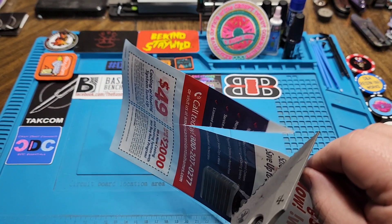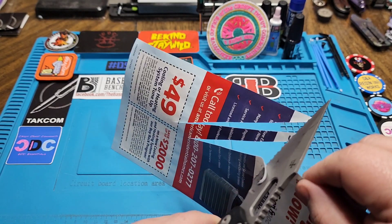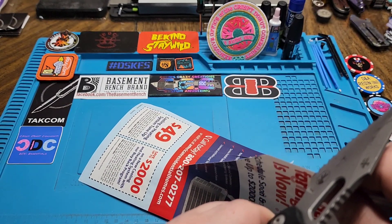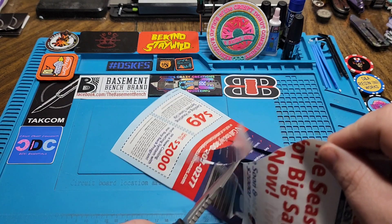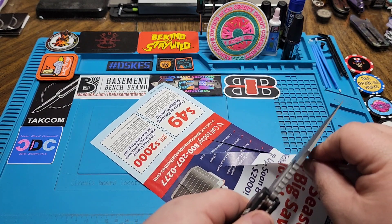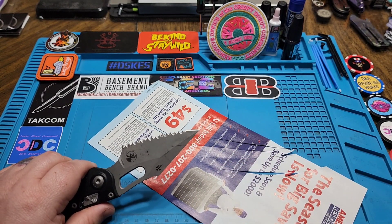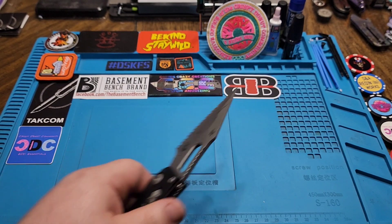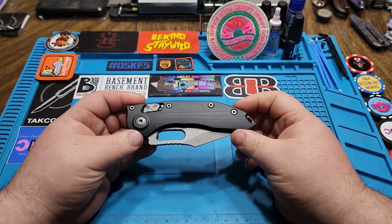You can't deny it is sharp — even going through the serrations, even trying to do a draw cut through them, you hear it chopping through. They're all razor sharp. No denying it, it is a sharp blade. My only question would be: why can't they make their out-the-fronts that sharp?